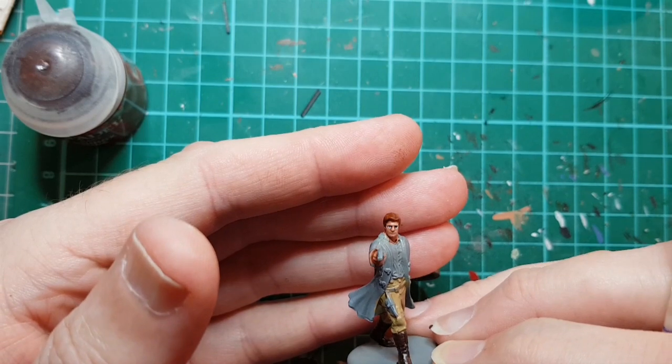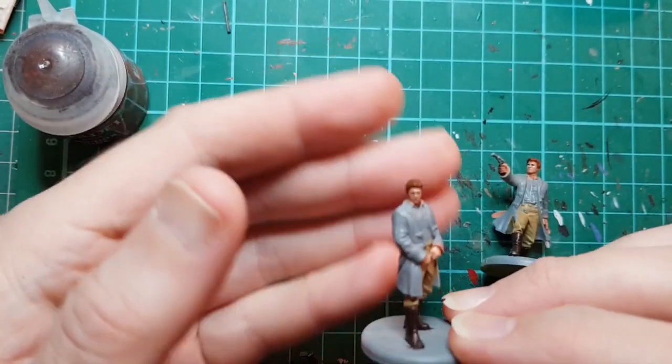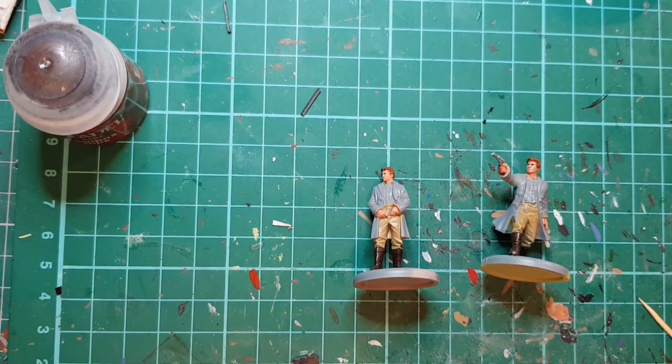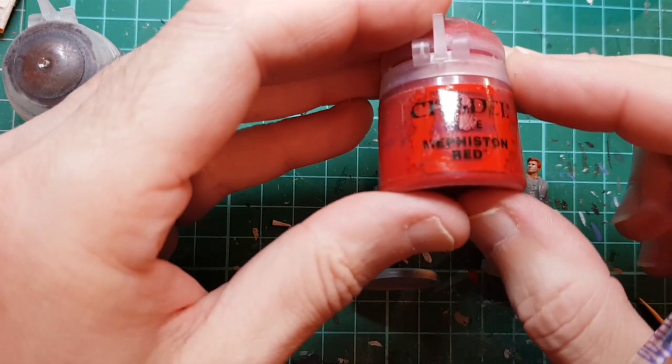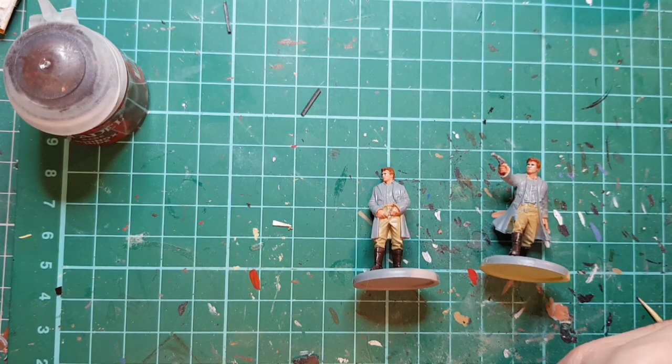All I've done is put a black line and a black dot in the eyes just to put a bit of character into it. Now I'm going to paint the shirt - it's sort of a slightly deep red so I'm going to use Mephiston Red.